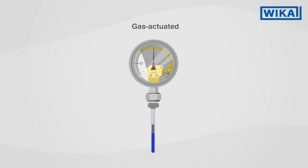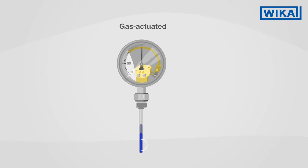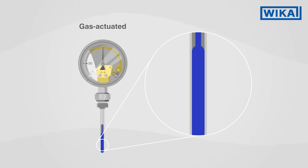The gas actuated thermometer operates on a completely different principle. The gas, preferably helium gas, expands at elevated temperatures and deforms the measuring tube.